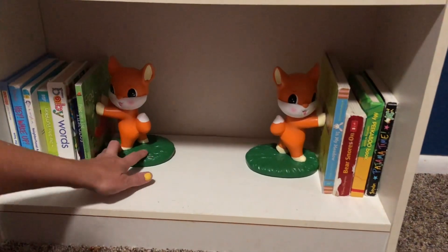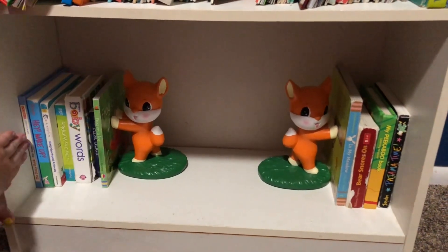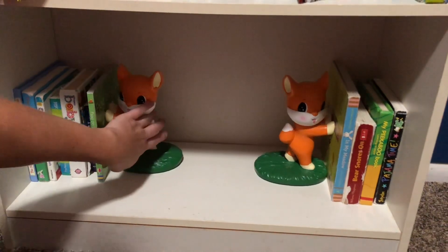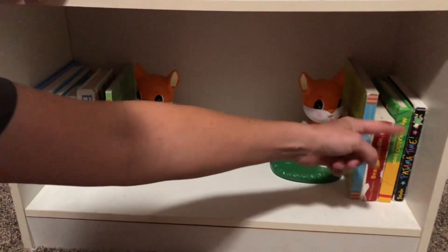Another fun idea is if you have a bookshelf, you can push the books up against the wall of the shelf, then have one of the guys pushed up and the other guy pushed up against the other side.